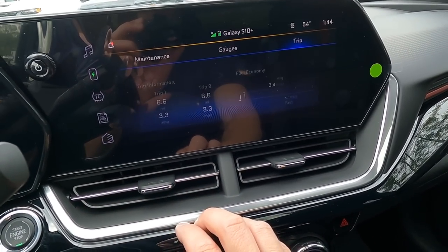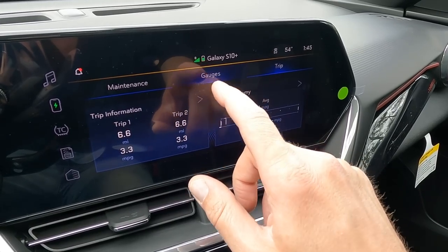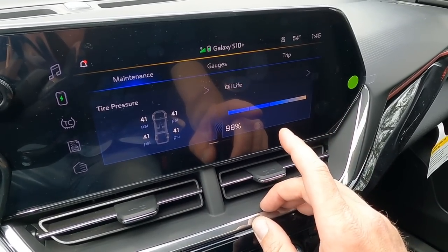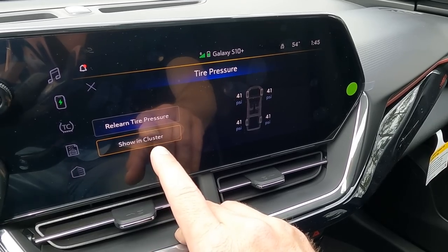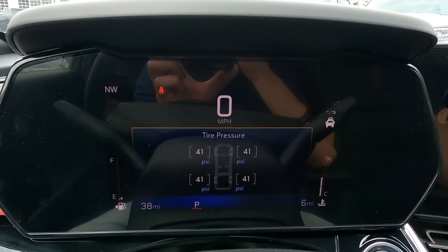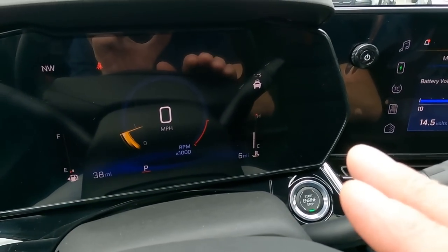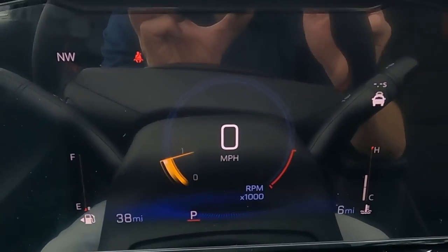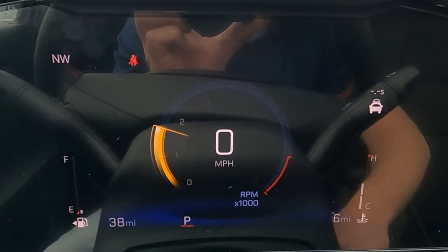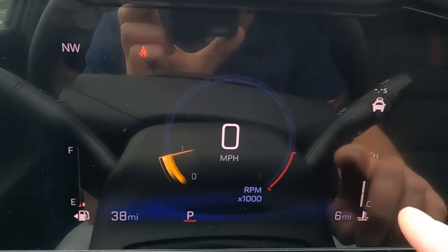Another interesting thing is your gauges. Go to the checklist button and you see your trip odometer — trip one and two, your fuel economy gauge. Under gauges you have battery volts and coolant temperature. Under maintenance it gives tire pressure and oil life. Each one has an arrow where you can select 'show in cluster,' which sends it over to the driver information center in front of you. I personally like the tachometer — the needle revs up digitally and your speedometer is in the middle. You have your fuel gauge on the left side of the screen and coolant temperature on the right.